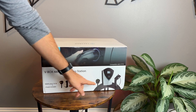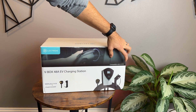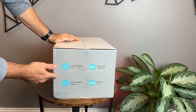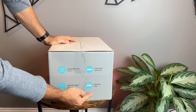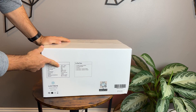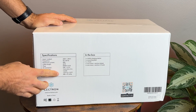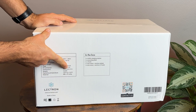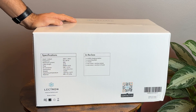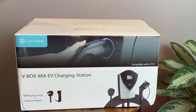You also have the J-hook included, so you can hang the charging cord. The charging cord is compatible with the J1772 standard that most cars use in America, except for Tesla. It has an extra long 20-foot cable. The unit operates at 200 to 240 volts with an operating temperature range between negative 22 Fahrenheit and 122 Fahrenheit, so it can be installed outside.